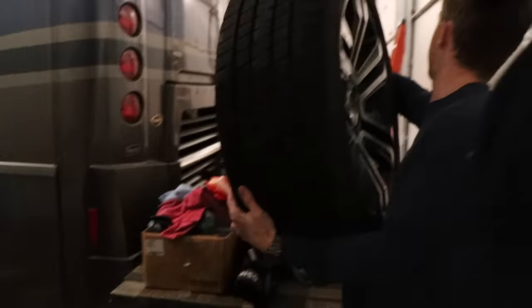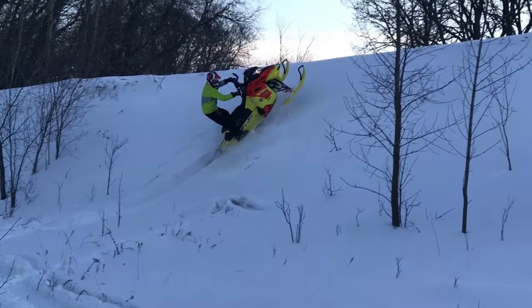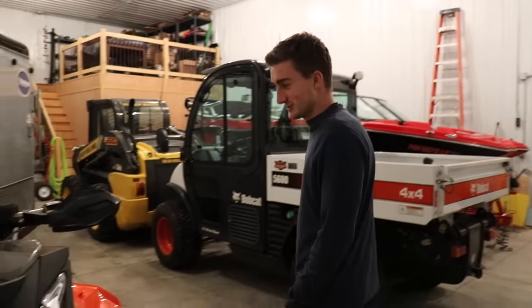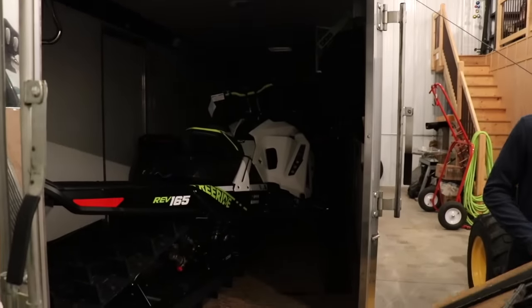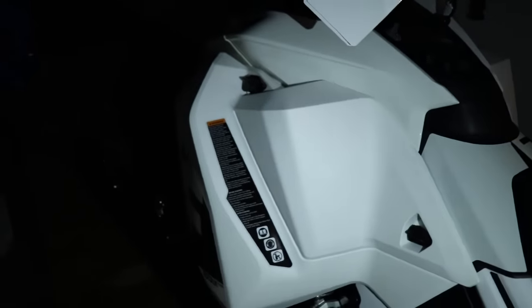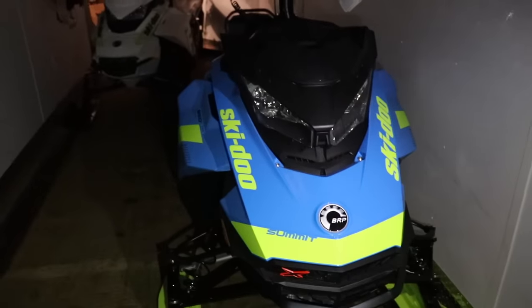Let's go back — you guys remember what happened here? It'll be a clip when I'm actually in the video doing something cool. Oh, the new sleds! I'm hopping in — it's the 2018 free ride 855 or 850, 165. Oh yeah, I'm so excited for the 165. This thing is gonna be so sick.